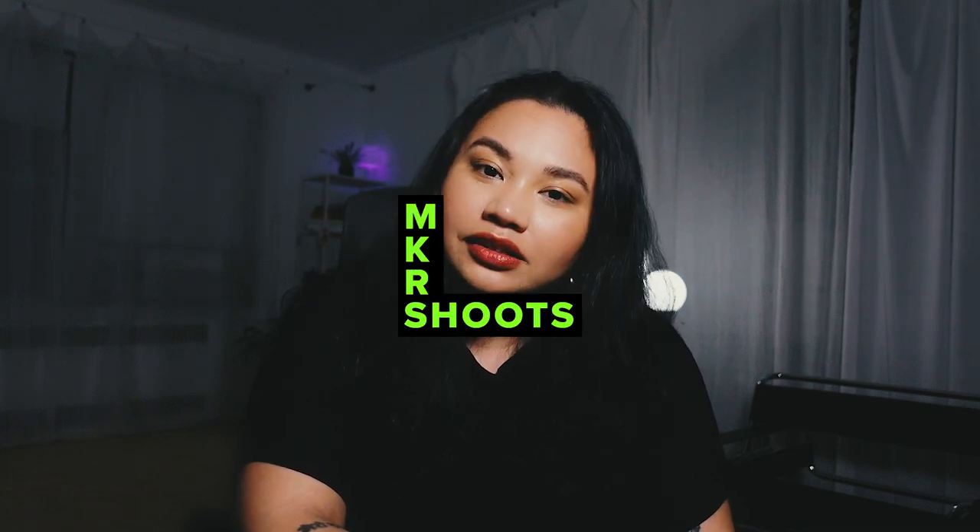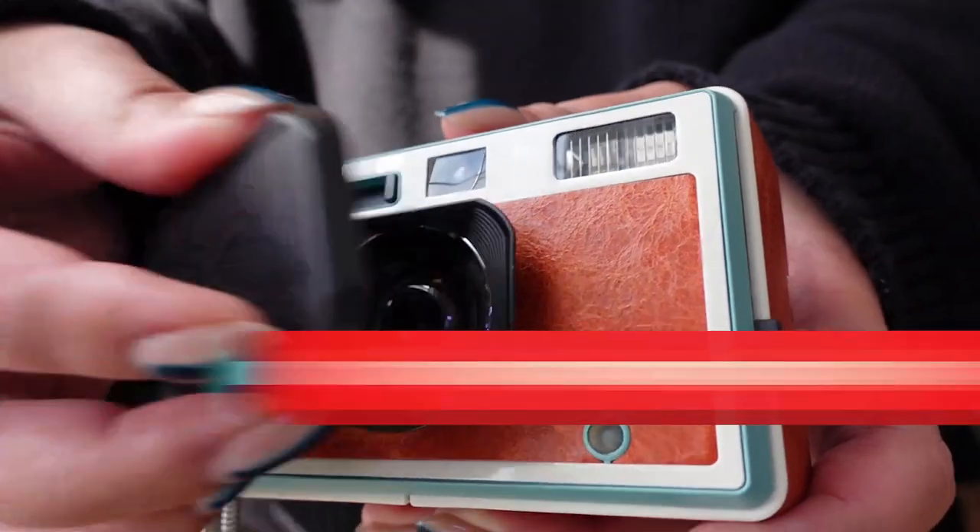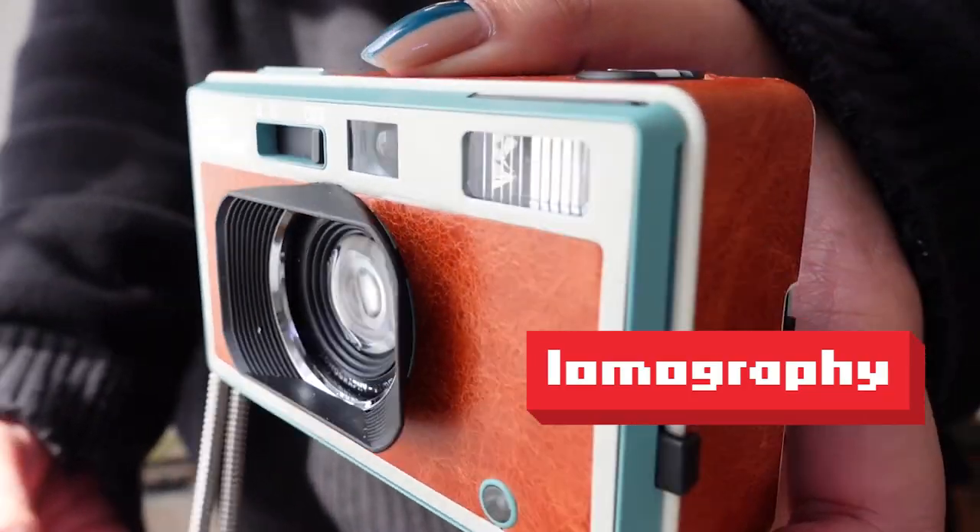Hi guys, welcome back to my channel. If you're new here, my name is Monica and I'm a photographer based in New York City. The camera we're going to be talking about today is the Lomography Lomo Apparat. Disclaimer: I was sent the camera to test for three weeks, but my opinions are all my own.